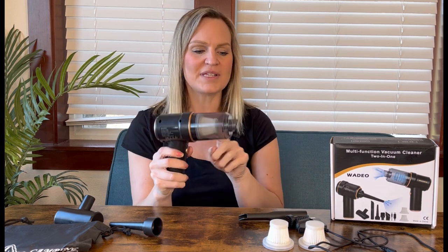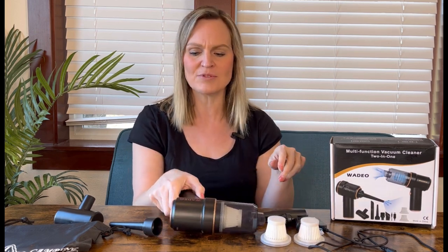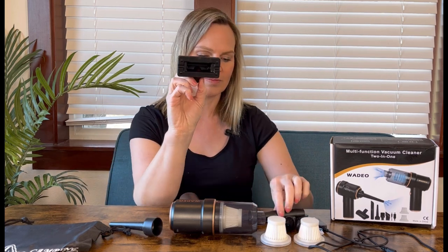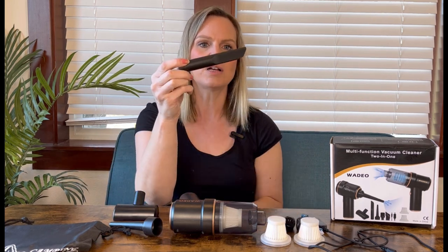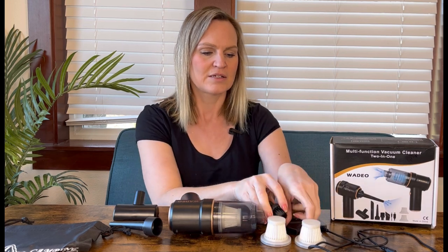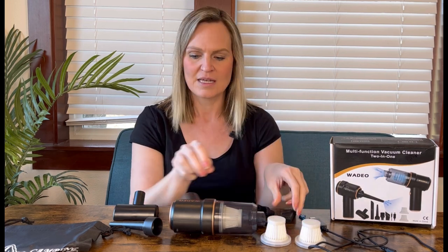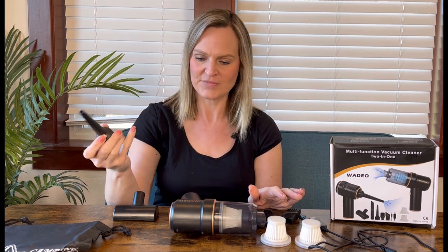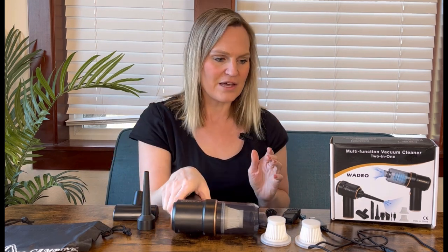It comes with a filter in place and two extra filters, plus some attachments: a little one, a longer tube one, a couple of attachments with brushes, and a long, skinny one.